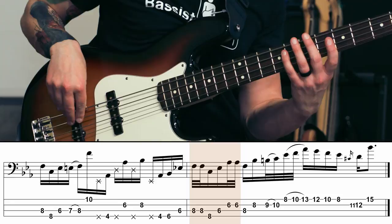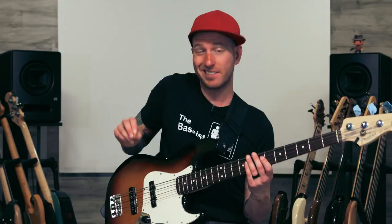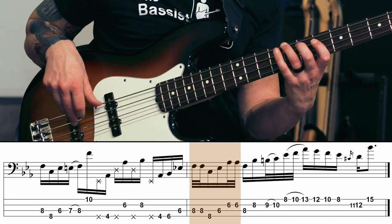In my opinion this is where things get really cool: bar number four, which is the big turnaround lick — the fill that takes us back to the beginning of the groove. What's happening here is we're starting with two 32nd notes and then playing two 16th notes, and we're repeating that pattern twice. We're superimposing 3/16 over 4/4, so it kind of creates this really unique syncopation.